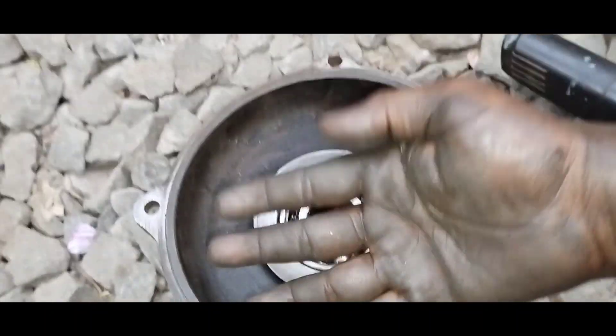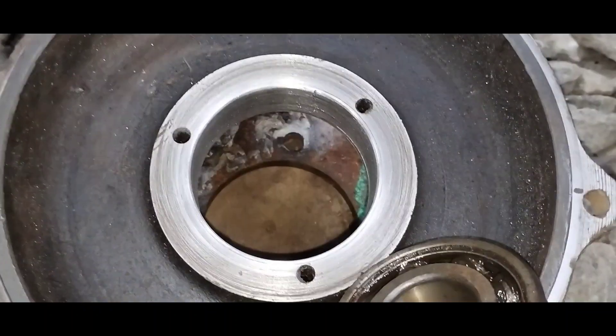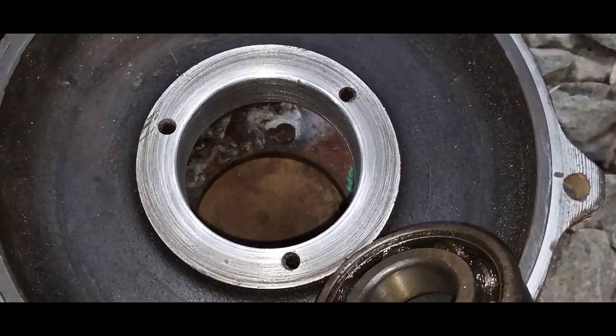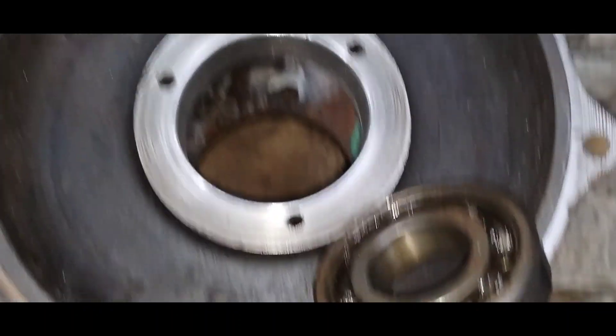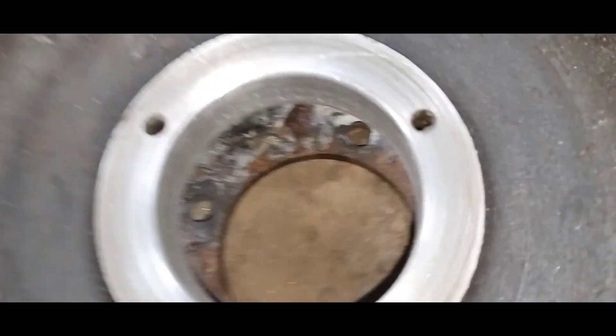I will show you how to use welding tips and how to watch the channel. You will know how to work with welding tips. You will see the seal work done perfectly.